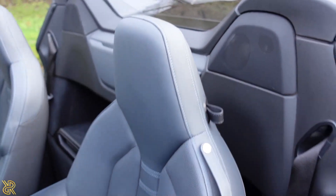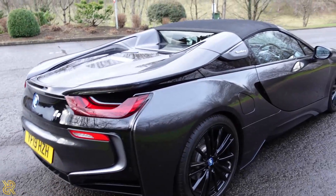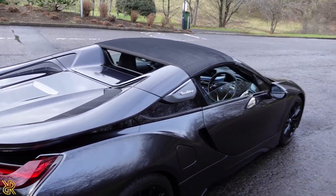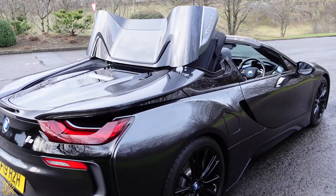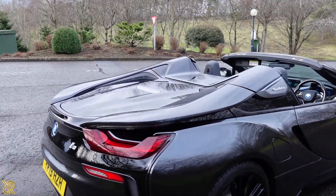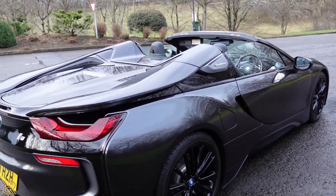It's got the bucket seats. This is what the roof looks like — slightly different colour there. That's what the roof looks like on this, and it gives a little chime noise when it's all done. That is absolutely awesome.